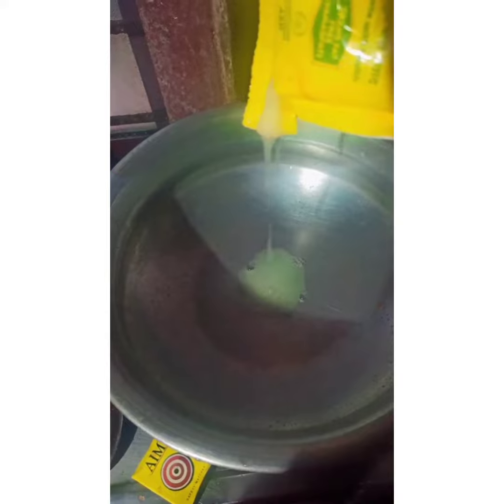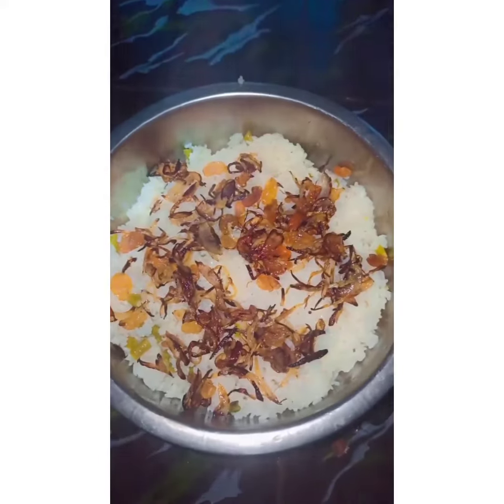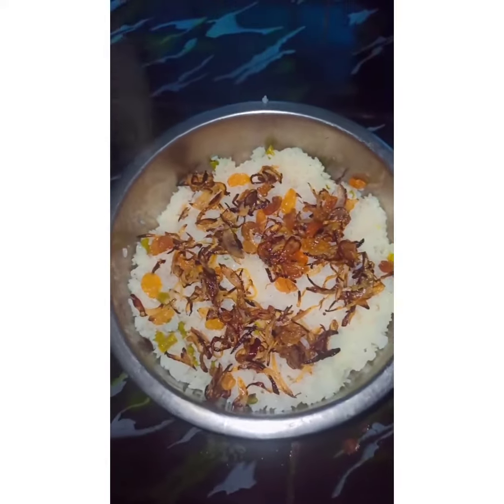It's a simple recipe. I have to put it in a bowl, a little bit of a bowl.